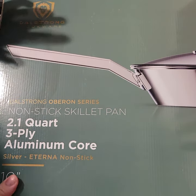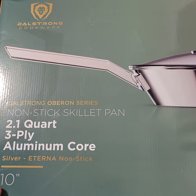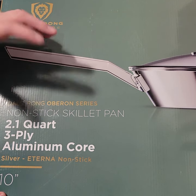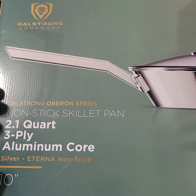Hey guys, it's Drew. I got another DaoStrong unboxing tabletop sort of review for you guys today with some tabletop first impressions. This time it's a little bit different — it's still a pan. I got probably about five or six DaoStrong pans now and pots and whatnot, but this one is going to be my first nonstick from DaoStrong.